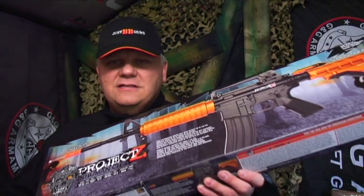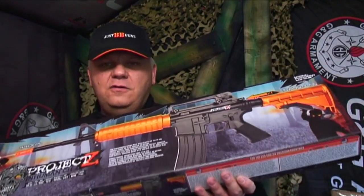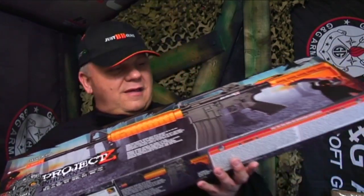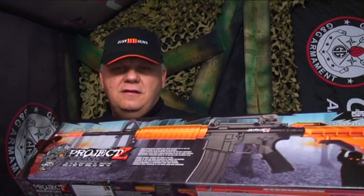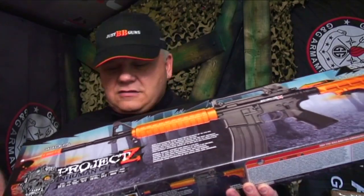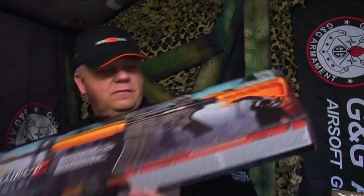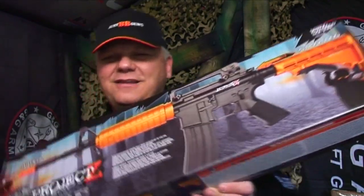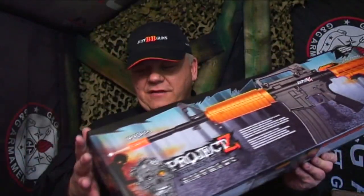I'm a massive fan of The Walking Dead, so anything with zombies I think is very cool. These are new — just in — Project Z from Cybergun. They are a range of guns from electric to spring pistols, all around the zombie theme. This one is an M4 spring BB gun called the CH4 Inhumane. Anything with Z's in it, anything with zombies — I think it's very cool. Nice packaging, makes somebody a fantastic gift.